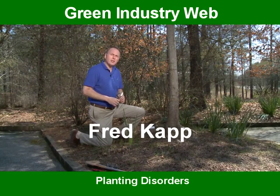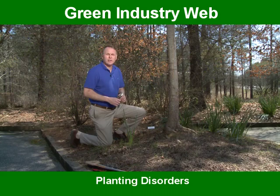This is Fred Kapp with the Green Industry Web Portal. Landscape planning is a very common skill, but it's often done poorly.